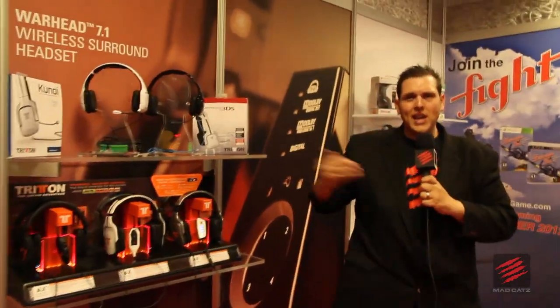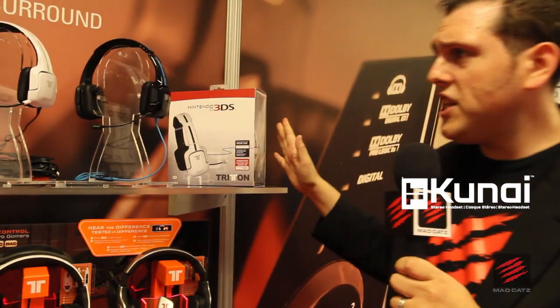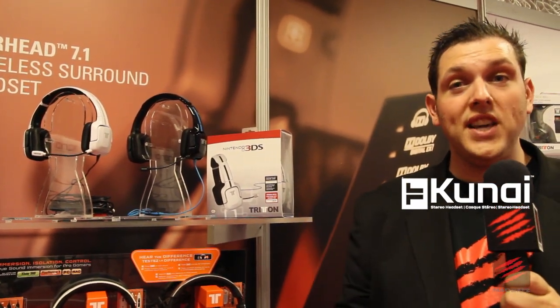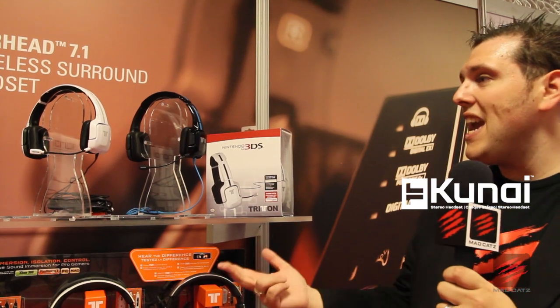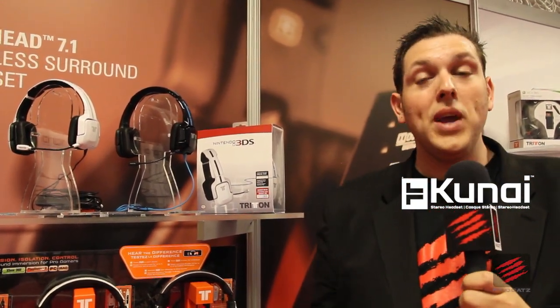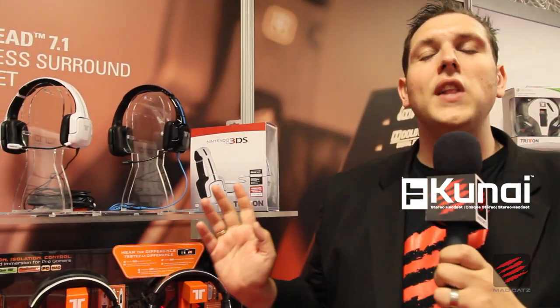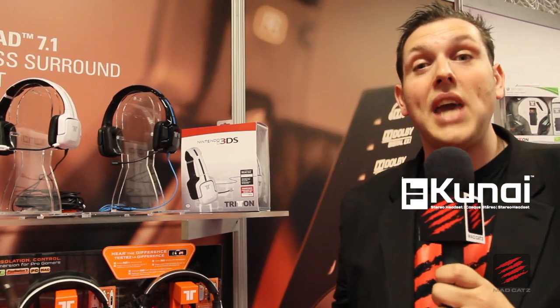As we were talking about a little bit before, this is the Kunai range of headsets from our Triton brand. We've now got Triton headsets under the Kunai branding for the PS Vita, PS3, 3DS, and Wii U. The Wii U and 3DS Kunai headsets — we anticipate they're going to be fully licensed by Nintendo. What's really cool about these headsets is they're designed for lifestyle use as well as video gaming. That means if you want to use them just with your MP3 player or a standard audio source, you can do that.